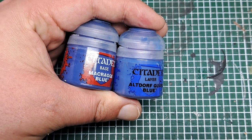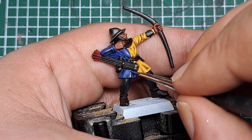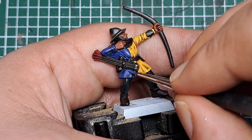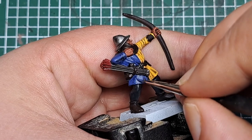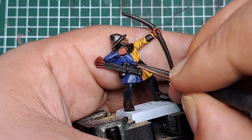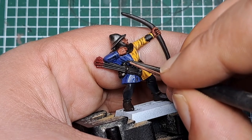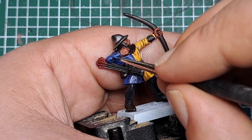Now I'm coming in with a 50/50 mix of Macragge Blue and Altdorf Guard Blue, once again applying this in the middle of where we just applied the Macragge Blue. Keep this nice and thin, work your way around, and in the middle of where we just applied our previous step, apply a little bit of this 50/50 mix to help brighten it back up towards a highlight.